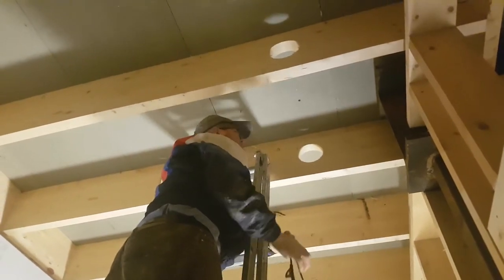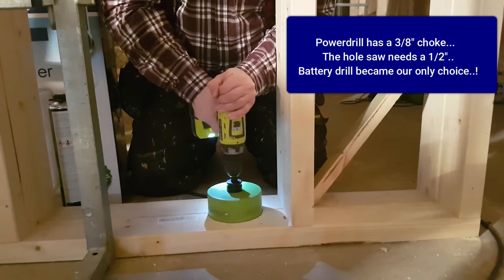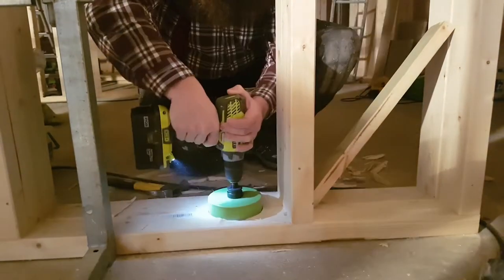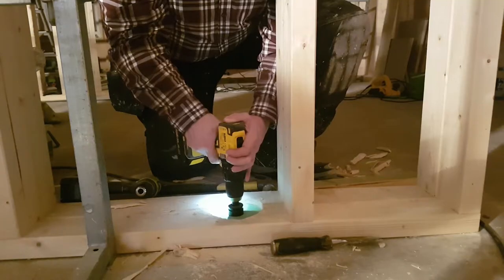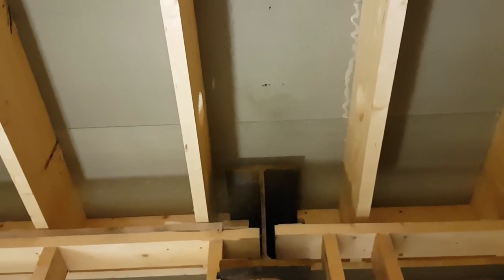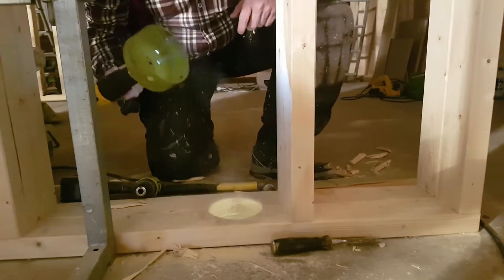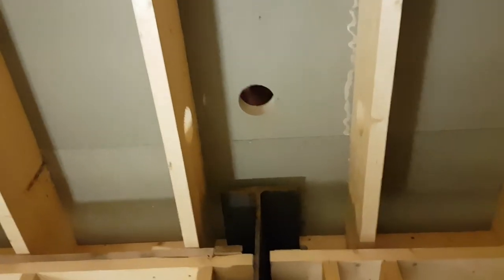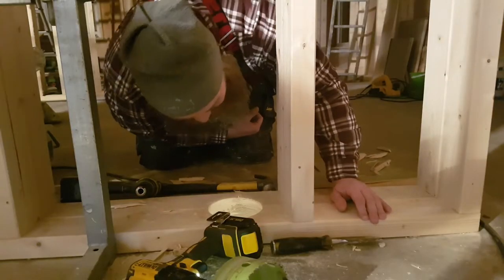Alright, so we thought we were on a stud but we weren't. Let's go upstairs and see where we're at. Alright, let's try this thing. Hole number one — done!